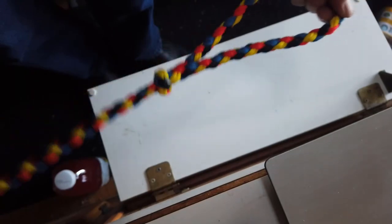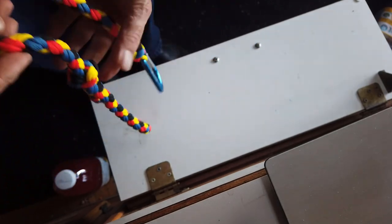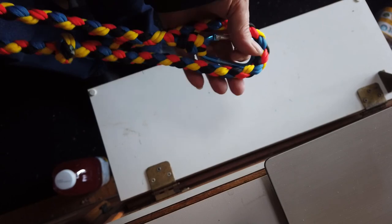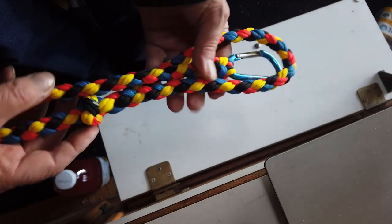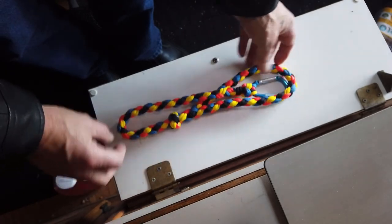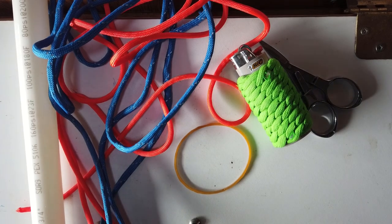That is the leash, Tracy. I'll have it out to you once I get your monkey fist made. She decided to go with the blue with the reflective strip and the orange, which would look beautiful - since you can only make a monkey fist in two colors. So that's the leash completed. All right, I'm going to make Tracy a monkey fist keychain.